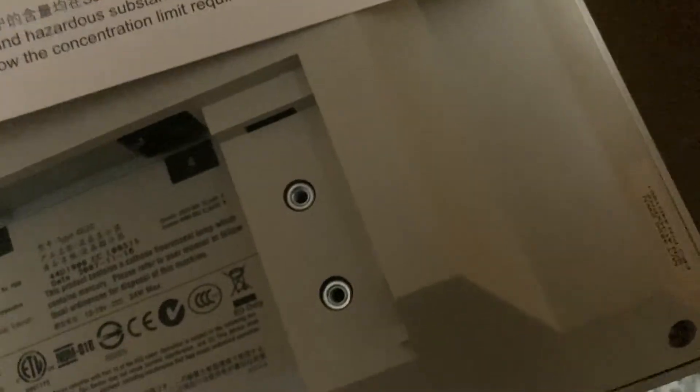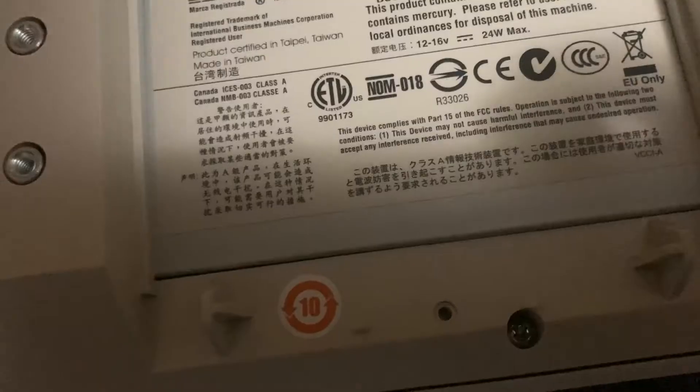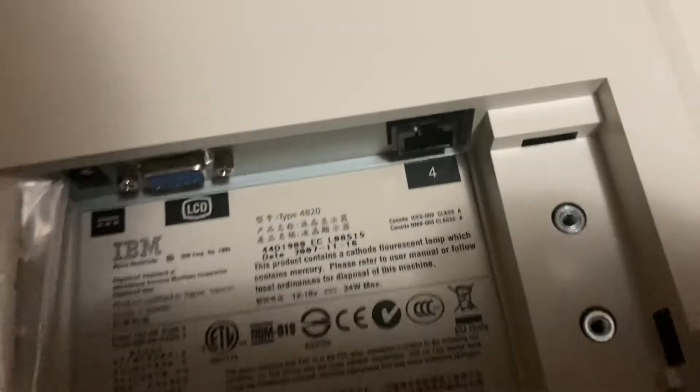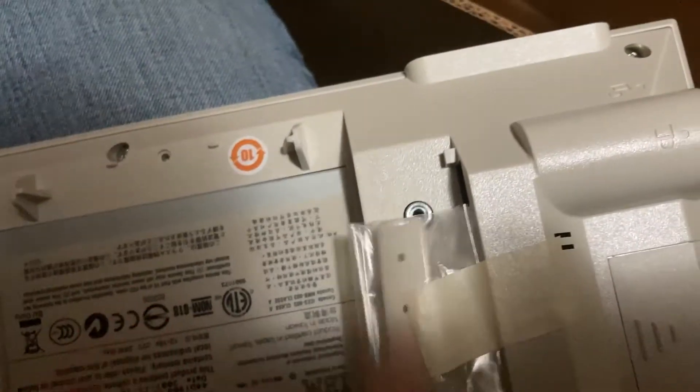That might be a date — let's see what the date is on this. Yep, it is a 4820, 2007. So I guess these were being made up until then, which surprised me — the monitor I'm not surprised by, but the tower I did not know they made them that long. This monitor is actually smaller than my 700's monitor. Okay, just a mark — good. That's the monitor there, and the little cover there for the buttons as well.